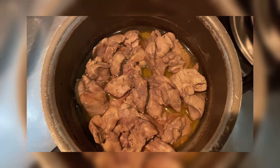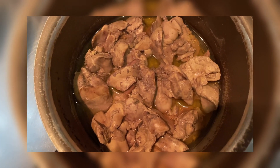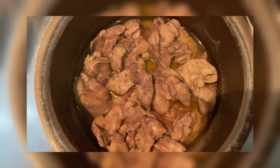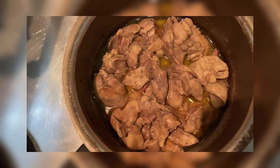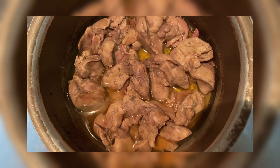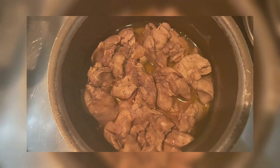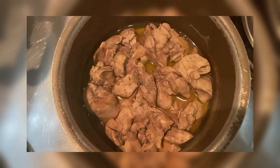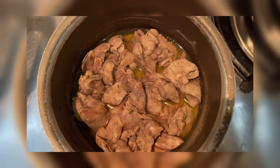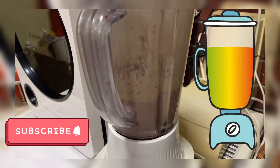Ito guys, isa sa mga ginagamit ko sa pagluto ng kaldereta. Since hindi kami kumakain ng pork, yung kaldereta di ba meron siyang liver spread. So, ang ginagawa ko pag magluluto ako ng kaldereta, ay binoboil ko yung chicken liver. Tapos, pagka naboil na siya, ibiblend ko siya with olive oil, salt and pepper.